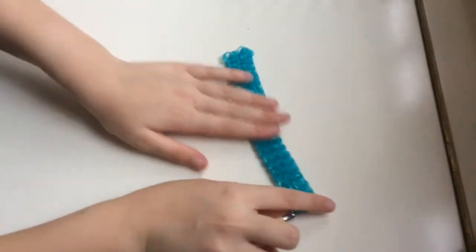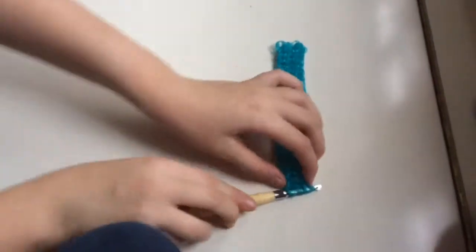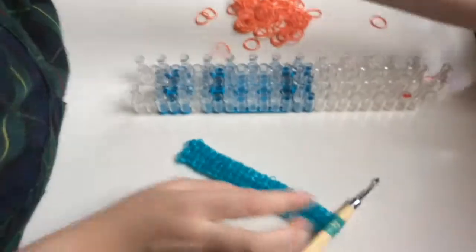So after you take all this off, it's going to be a pretty short bracelet. If you want a small wrist, do that. If you have a bigger wrist, then you pretty much do the second triple single that we just did again, but attached to this end. Okay, so now I'm going to do the starfish charm.